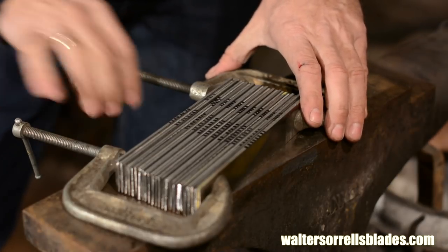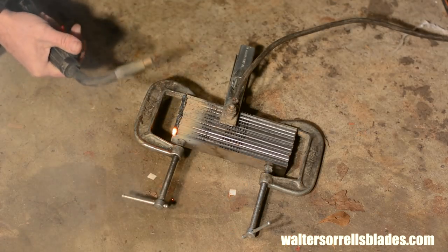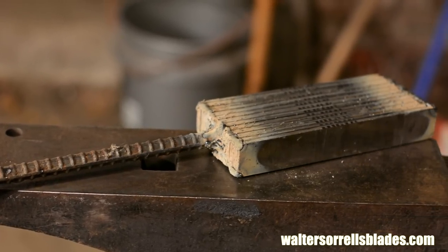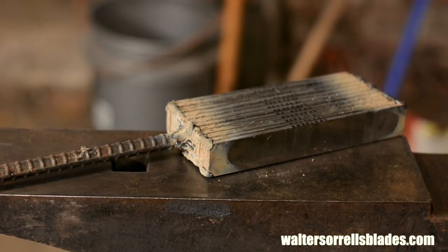Once they're cut and marked, I'll stack them up in alternating layers, then clamp and tack weld them together with my MIG welder. If you don't have a MIG welder, you can wire them together with iron wire — in that case you'll need a thick piece of stock on the bottom, say a quarter inch thick, as a handle. I'm going to weld up each corner, running a bead right down each corner, then weld on a handle. Be aware that any weld material that gets into the billet will contaminate it, leaving bright little streaks, so don't overdo the welding — just enough to keep the billet from busting apart as it expands during heating.